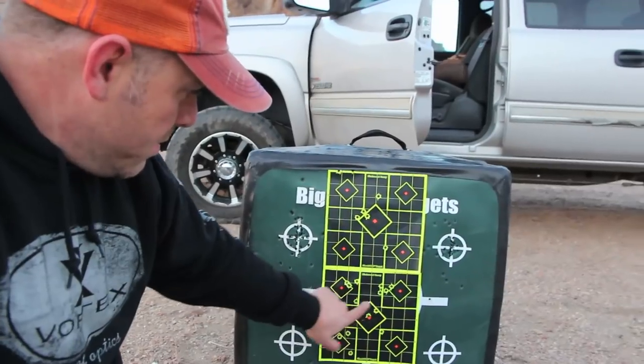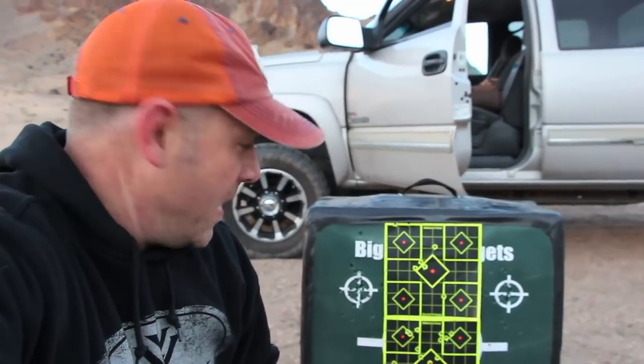Looking pretty good — that's a two-inch group right there. As it is, I'm pretty happy with it. I'm going to dial it in and go shoot something with it.